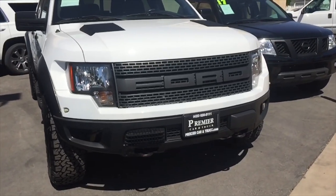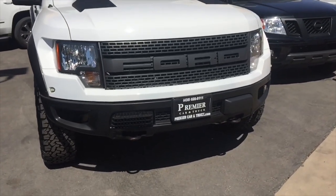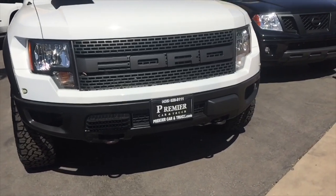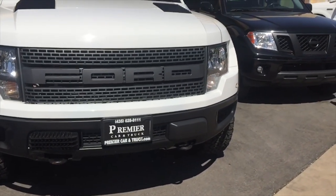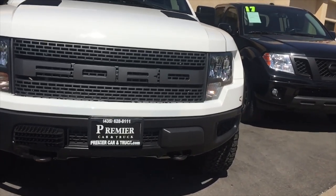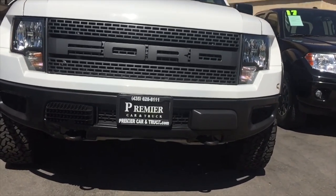Hey guys, Danny Johnson here. I decided to go back and look at that Raptor again — the ex-Border Patrol one from the other video. If you haven't seen that video, I'll put the link in the description. But there are a few things about it that I noticed and I wanted to go back and get a better look at it.